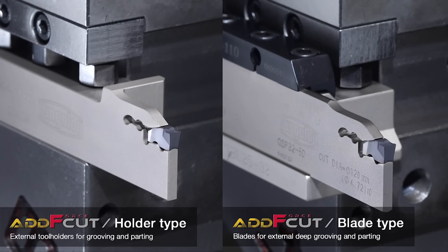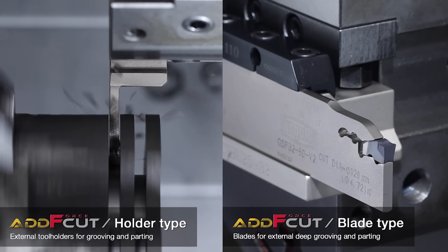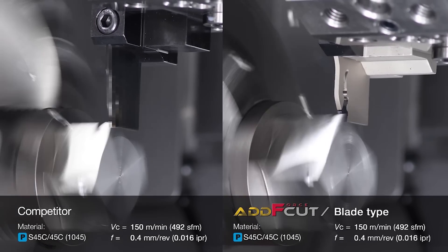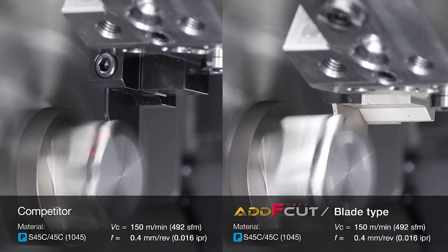You can precision groove with it, because with other parting off tools without that dead stop, people can actually push the insert in too far, which speeds up the process of the pocket springing. But also, if you're trying to groove or do anything on a lathe and that insert is not in the same place each time, you're having to reset your datum after every change. You can't precision machine if you don't know where that insert is going to end up. That's why we've built the dead stop into the sliding blade.